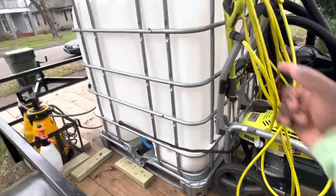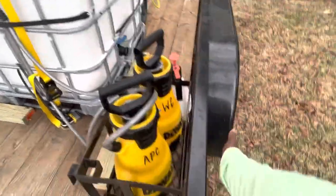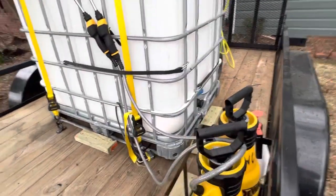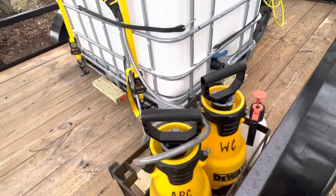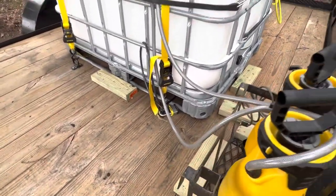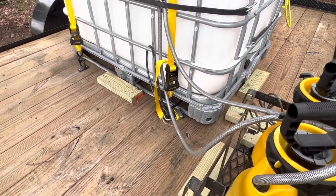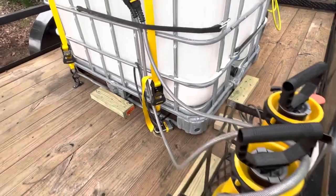I screwed down my D-rings all the way around as you can see, so my ratchet straps have something to grab onto. I did not want my ratchet straps coming out onto the trailer rail — I wanted it to look clean, flush, and professional. For that look you need the D-rings. They come in black or silver; I went with black because the silver ones rust out and look rough after some time.